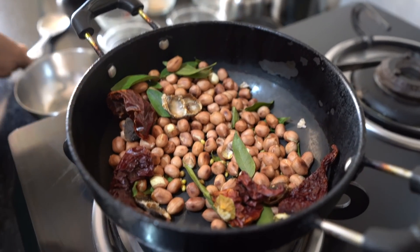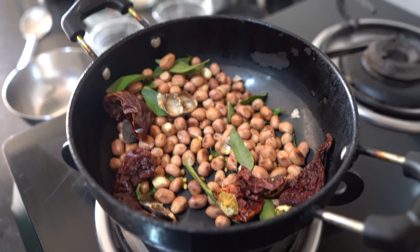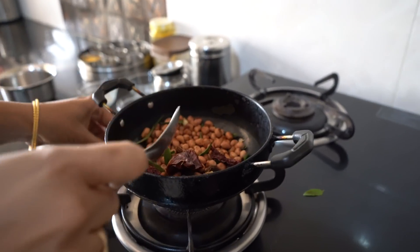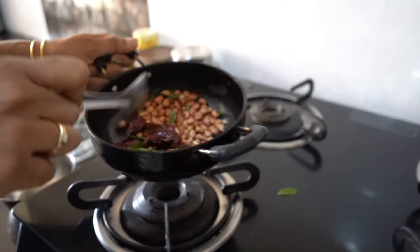So now we have roasted everything. I will transfer this into the mixer jar. Since it's not very hot anymore, we can safely transfer it into the mixer jar.